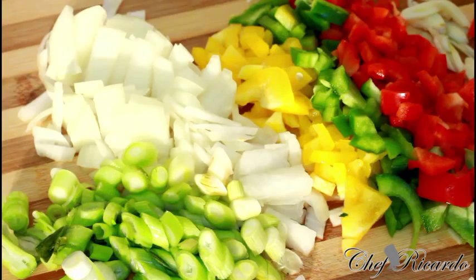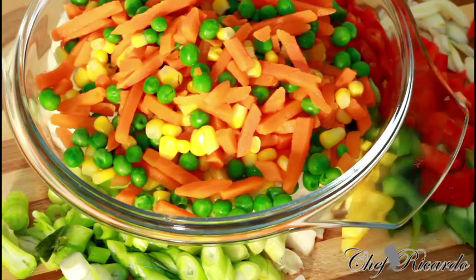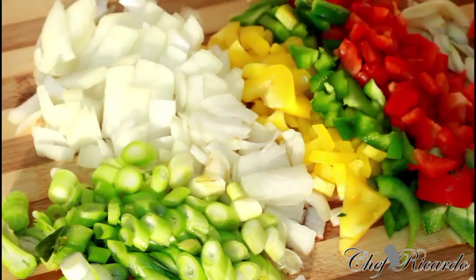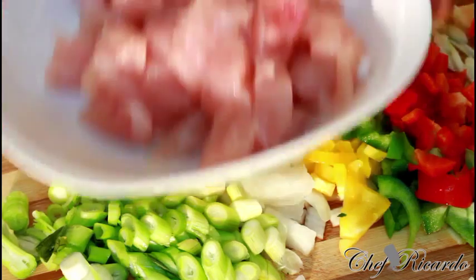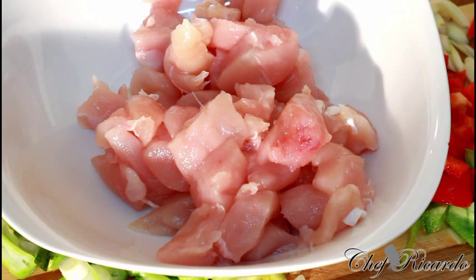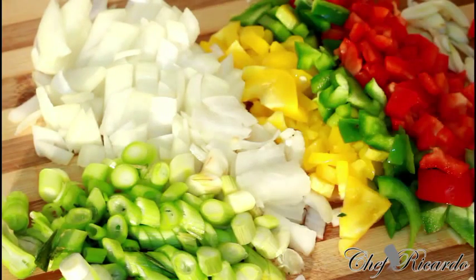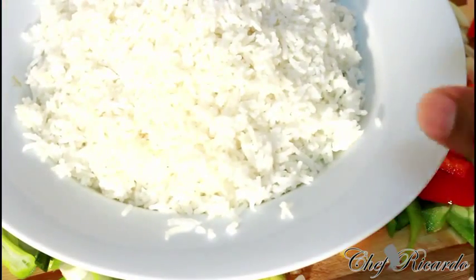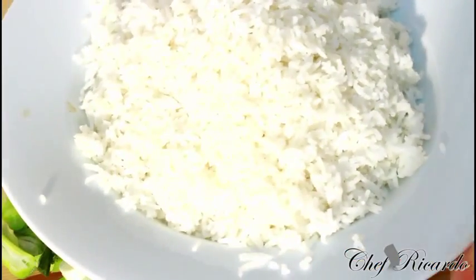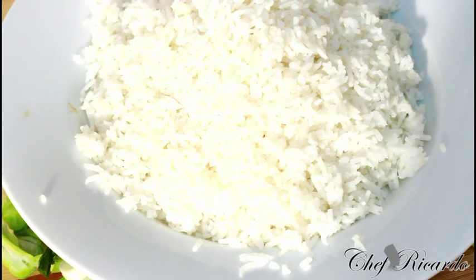I also have some mixed vegetables right here — carrots, sweet corn, and green peas. And right over here I have some diced chicken, about two handfuls, which we're going to use to make our chicken fried rice. And here I have some rice — this is leftover rice, which is one of the best types of rice to use. I've got roughly three cups.